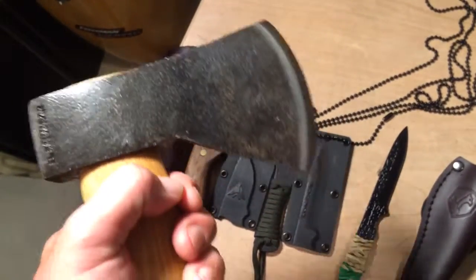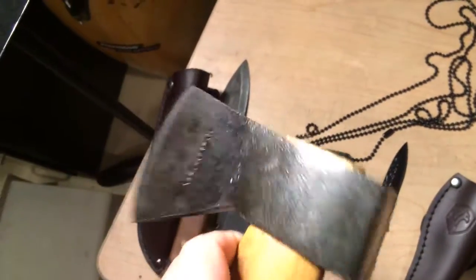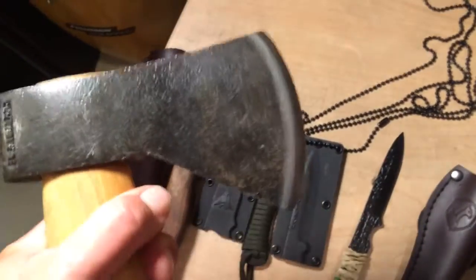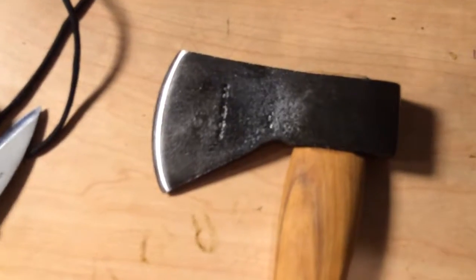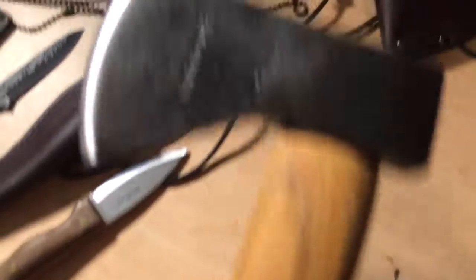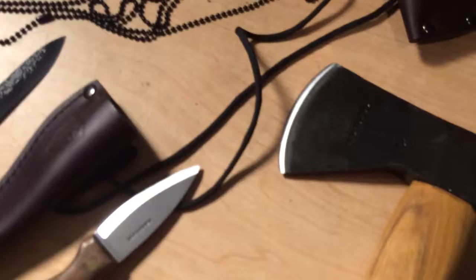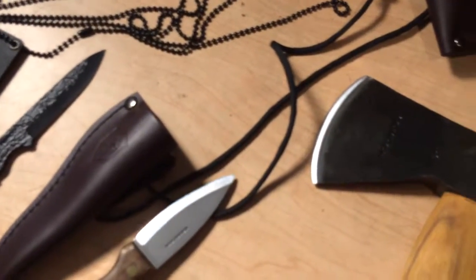The Condor Greenland pattern hatchet would be a great companion to any of these knives. This one came razor sharp. People complain that these don't come sharp, but that has not been my experience with Condors — all my blades have been sharp, except for the Fidelis, which I had to sharpen up a little bit. This is a great hatchet.